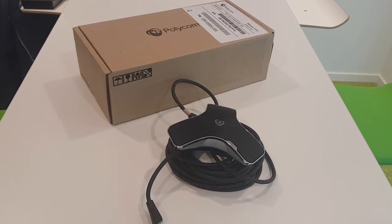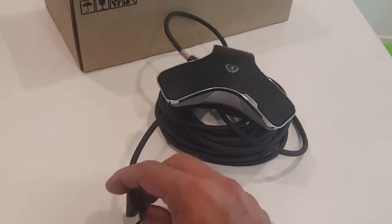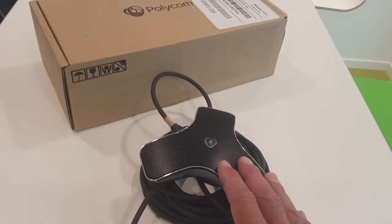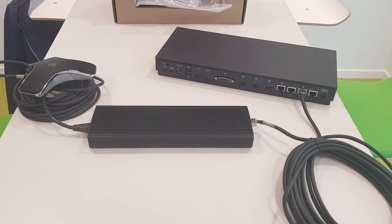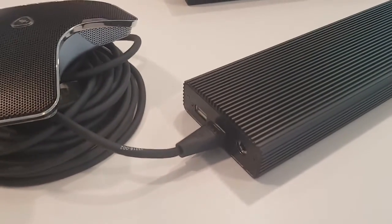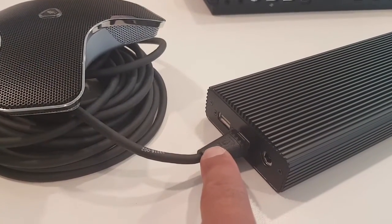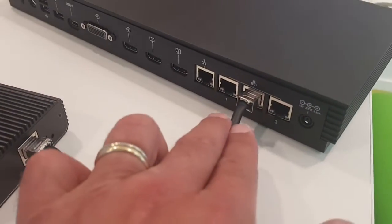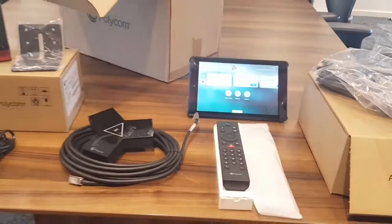If you have current-generation C-Link mics in your room, there is an adapter kit available to connect your ceiling mics to the IP input of the Group Series 7500. On one end you connect your ceiling mic into the adapter — there's also a power supply included with the adapter — and on the other end you get an RJ45 connector that plugs directly into the 7500, and you're ready to go.